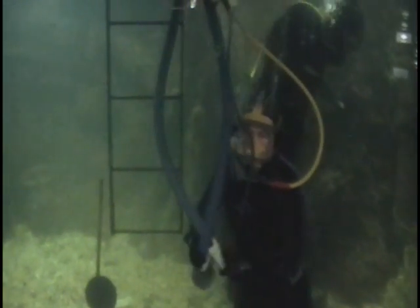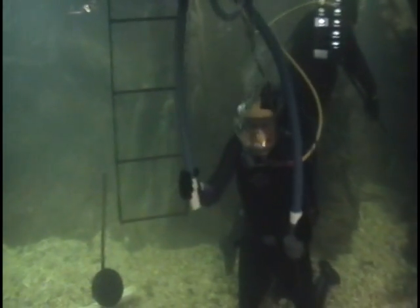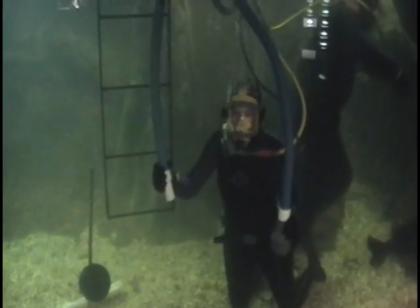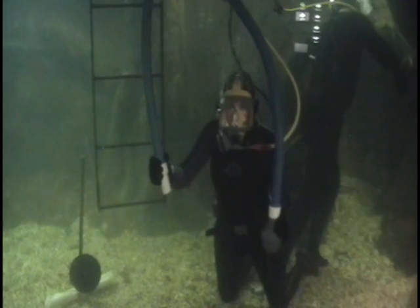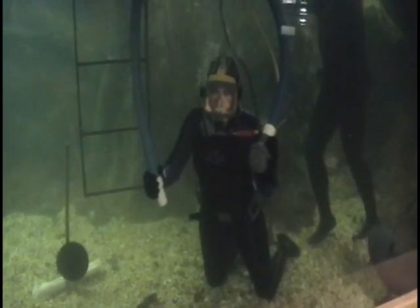Now we're going to work on cleaning the bottom of the tank. This hose is a high-pressure hose that we use to stir up the gravel on the bottom of the floor, and this is the hose that we use to vacuum up the debris.